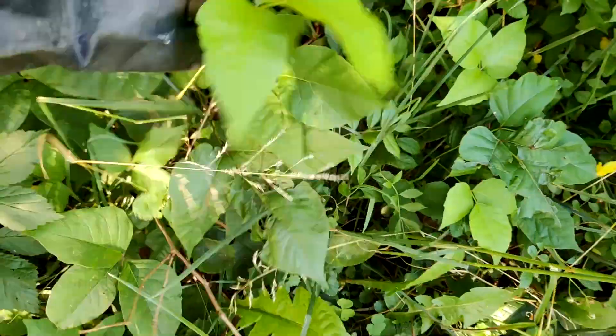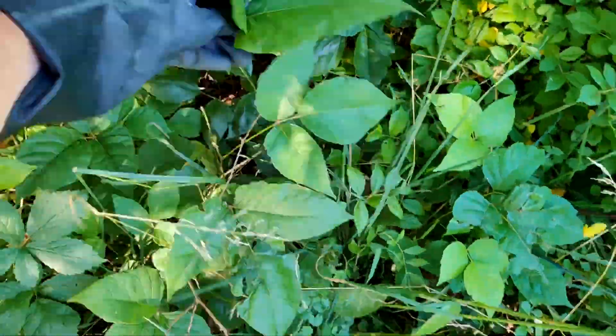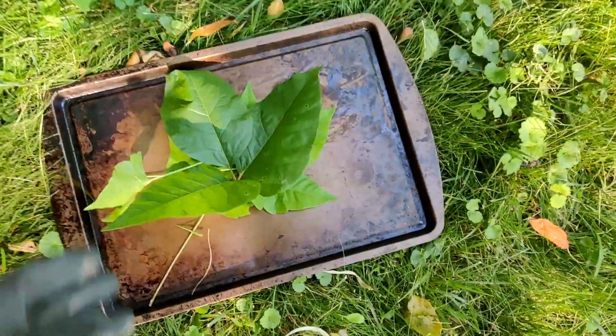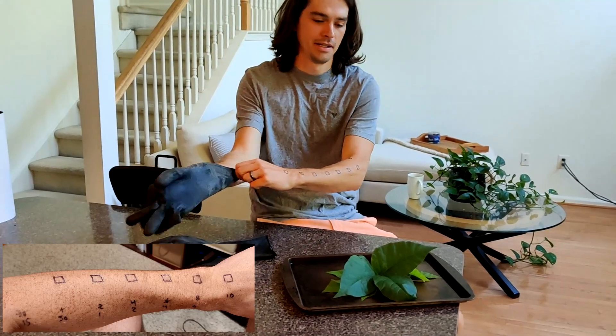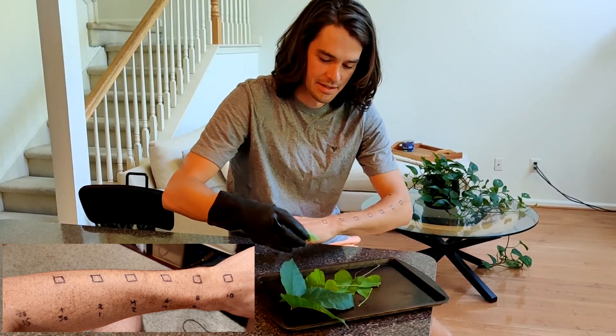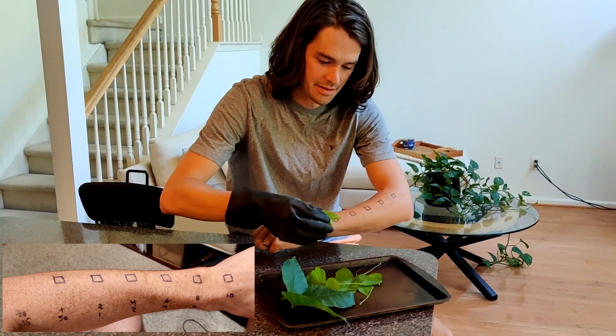After putting on a glove, I picked a bunch of poison ivy and put them on a tray and brought them inside. I basically had a spot on my arm for each time point. I rubbed the poison ivy on every spot at the same time, but then washed each spot off at a different time.